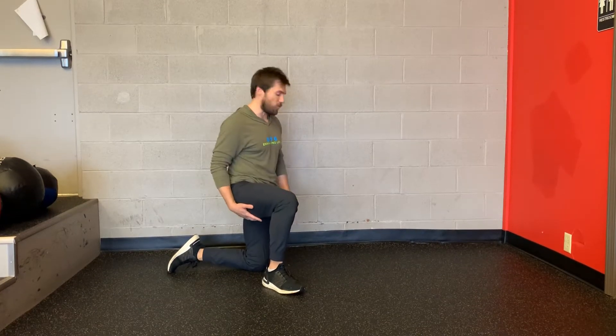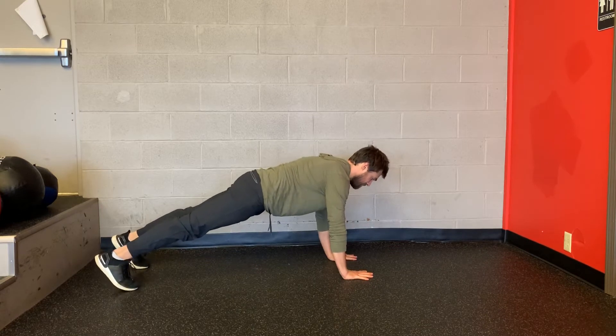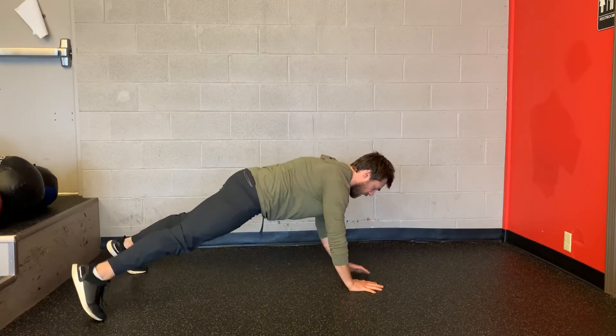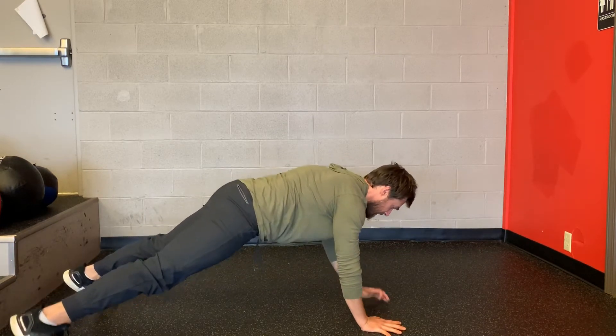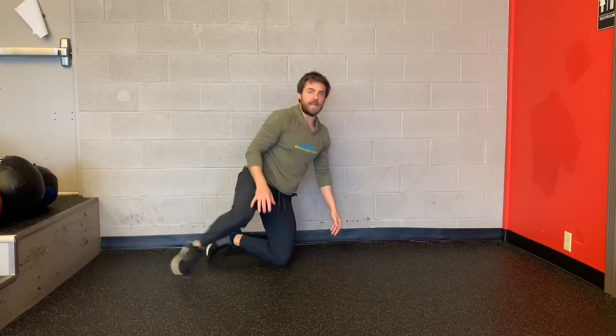This exercise is lateral plank walk. I'm going to go on my hands and toes, give me a good high plank position, butt is tucked under, and then I'm just going to walk my hands and feet to the side and then walk back to the other side. That's lateral plank walk.